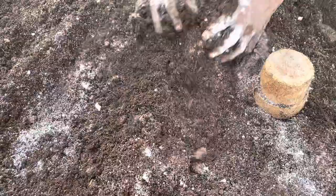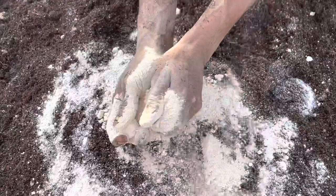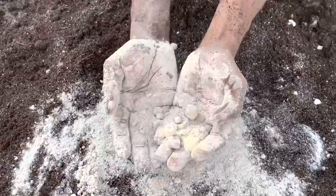This is perlite. Perlite helps insulate plant roots from extreme temperature fluctuations. It's not necessary, but if you have it or it is easily accessible, please add perlite — otherwise drop it. After perlite, I'm adding a little of this — this is lime.